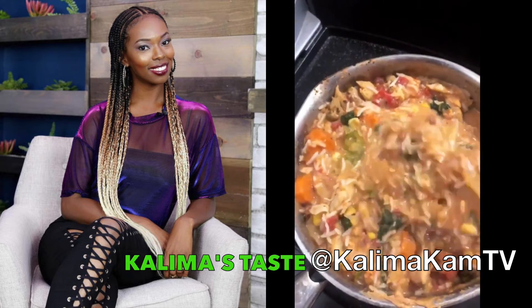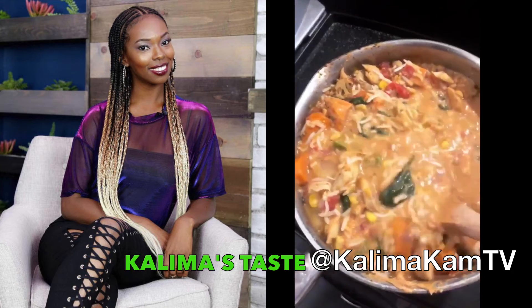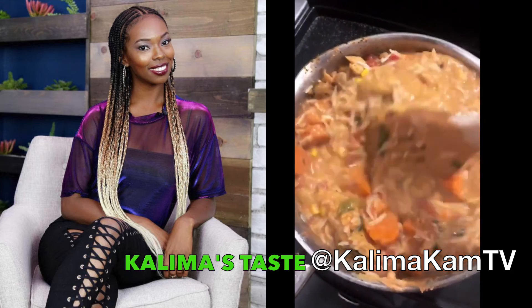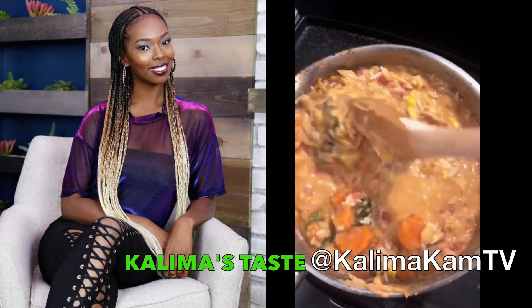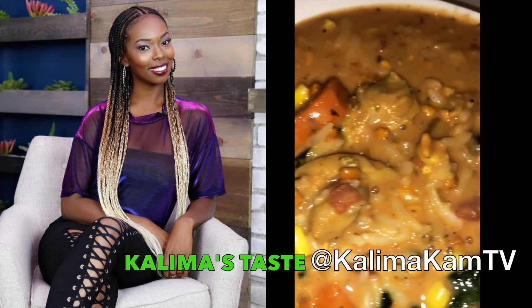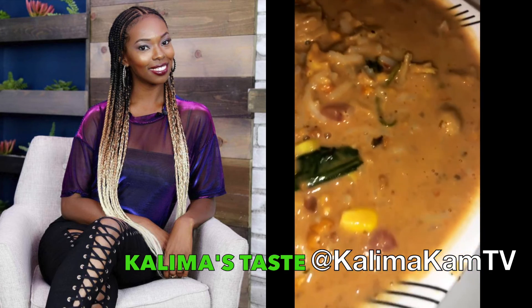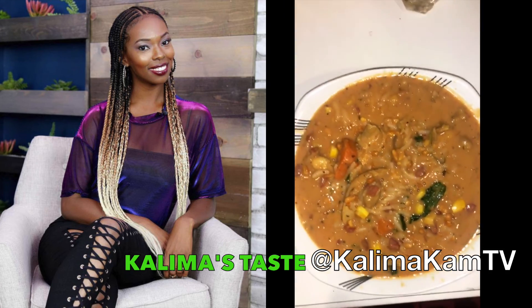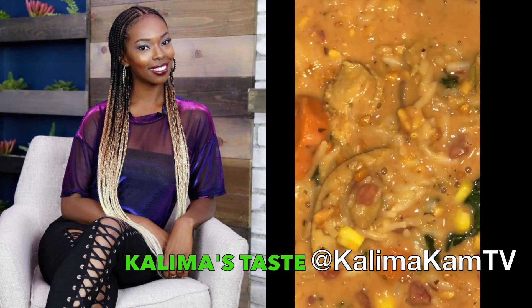You don't have to put the whole jar in — I made so much that I probably will — but you need to taste it and then you'll be able to judge. Oh my goodness, I cannot wait to try this. God is so good. Yes, she filled the bowl up to the top. Oh, thank you God!